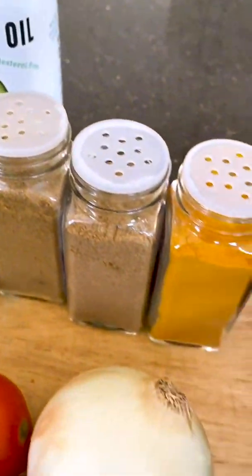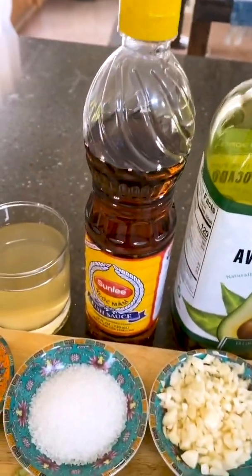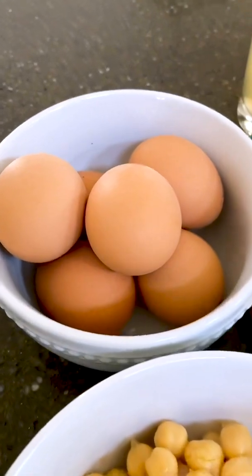Cumin, coriander, and turmeric, onions, tomatoes, cilantro, and garlic, fish sauce, salt, sugar, chicken stock or water, chickpeas, and of course the star — eggs.